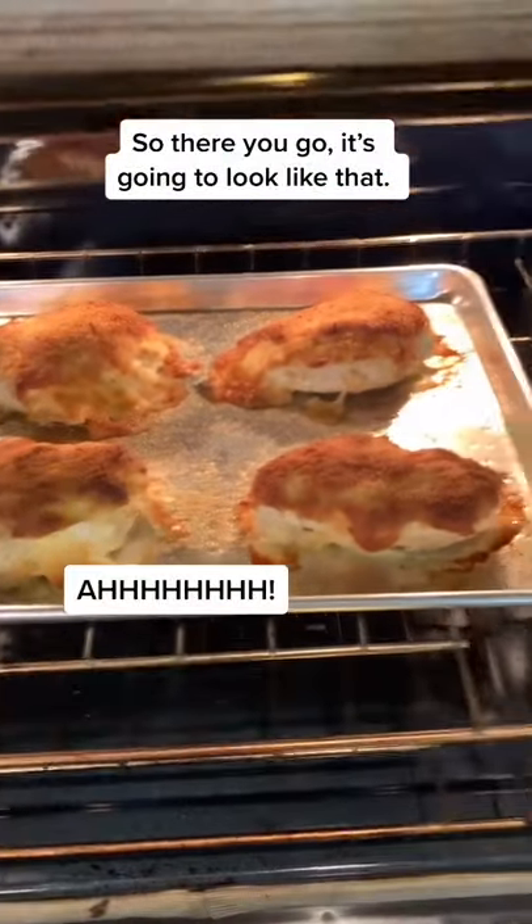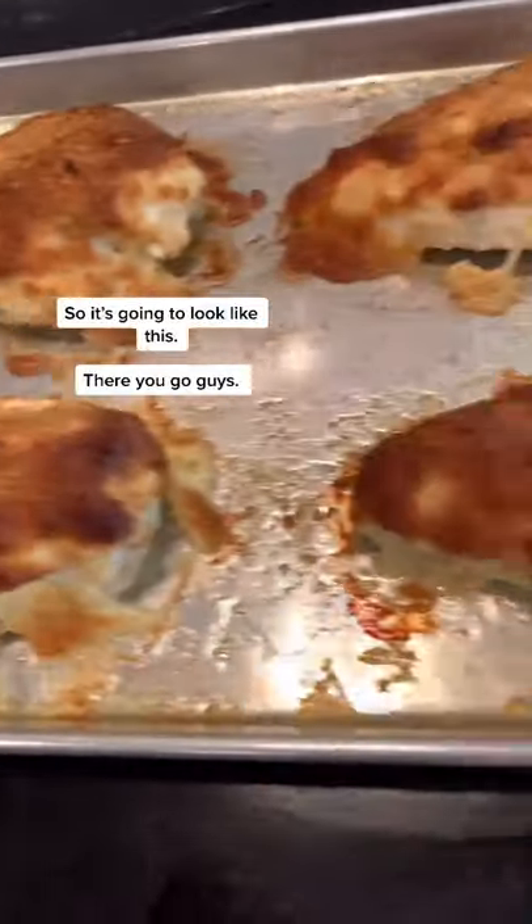So there you go — it's going to look like this. There you go, guys.